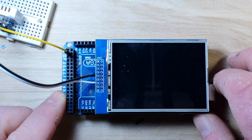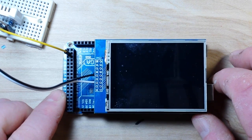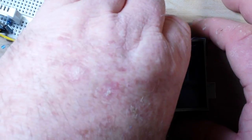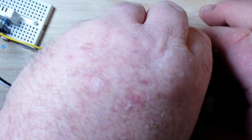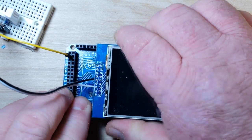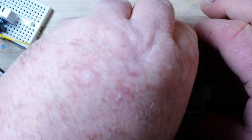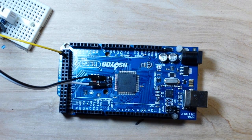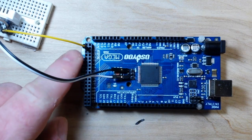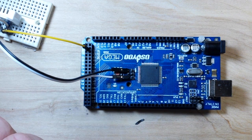It's using the ILI9341 driver and it's pretty cool, but it does have one downside: if you're going to use it with an Arduino Uno, it is going to take up all your pins and it's not going to leave you any pins to use. So I'm using it on the Mega, which gives us this row of pins over here to use.